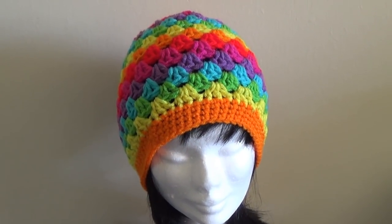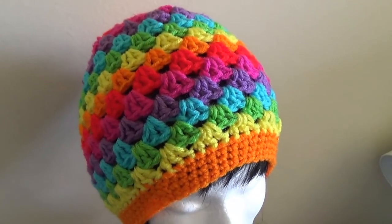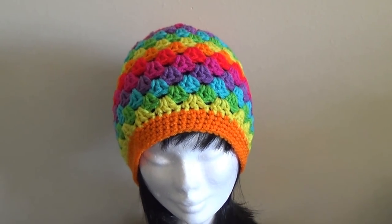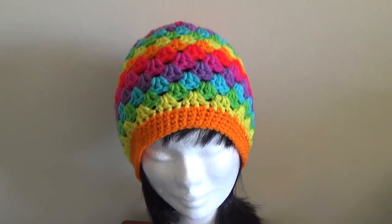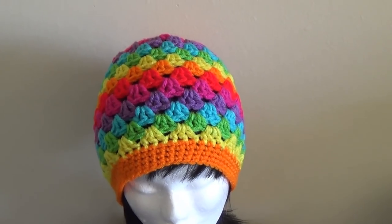G'day and welcome to another video. In today's lesson we're going to make this really cool hat. This hat is available in all different sizes. I will put all the links that you need in the description box. You can make it in one colour or a lot of colours — it looks great anyway.